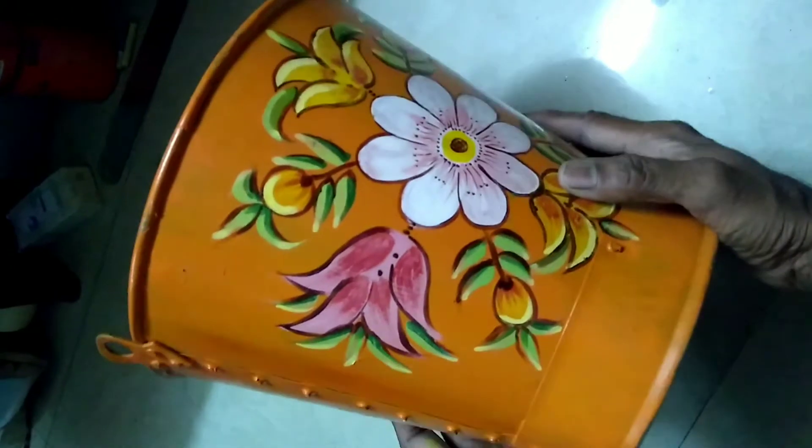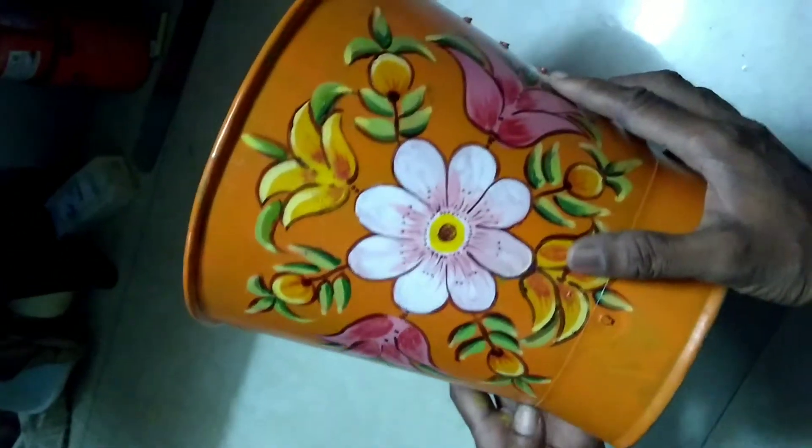Hi viewers! We are going to add an iron bucket.